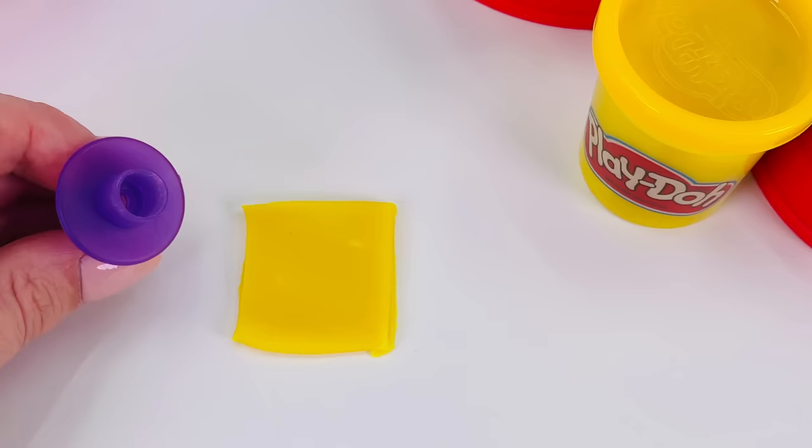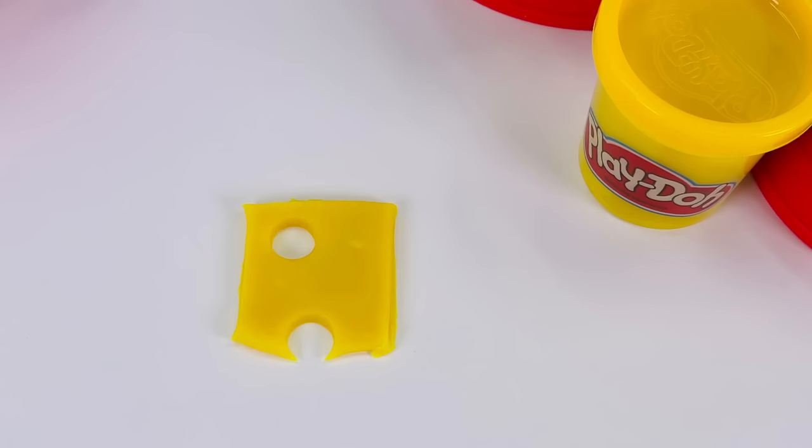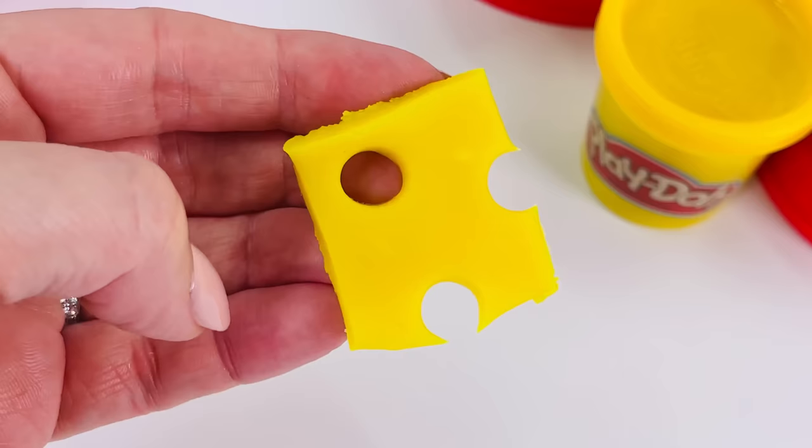And now I'll use the circle cutter to make some holes in the cheese. Wow, it looks like a slice of Swiss cheese. Let's go add it to the burger. I'll place the cheese right here.